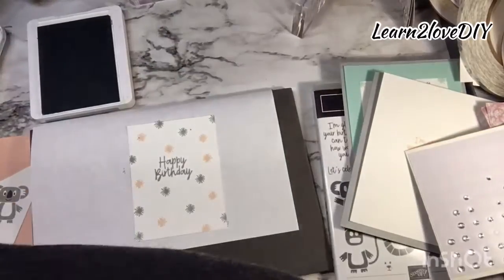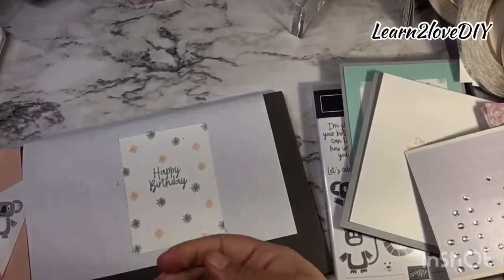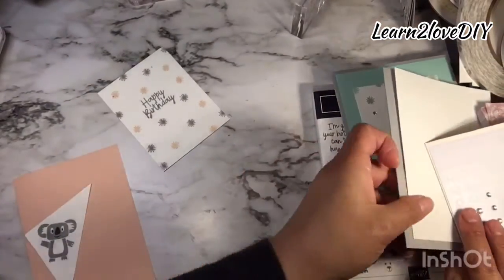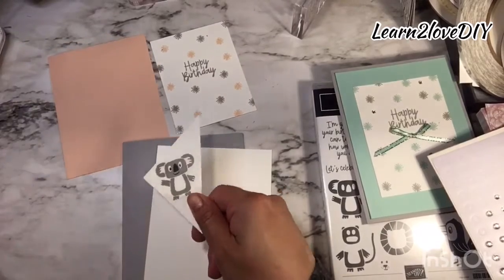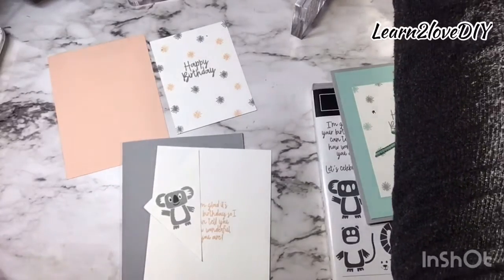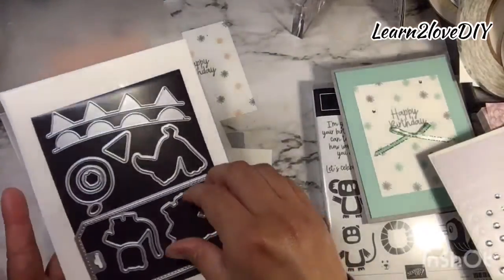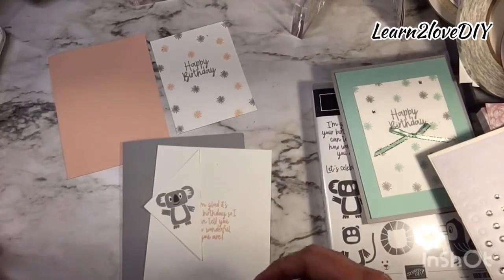Okay, I think that should be good. I'm going to go ahead and pause to cut this little guy — let me find my dies. I have the other Bonanza dies here and I'm going to use the die-cutter to die-cut this guy, and I'll be right back.